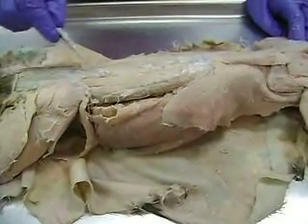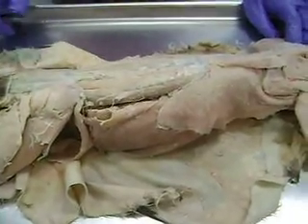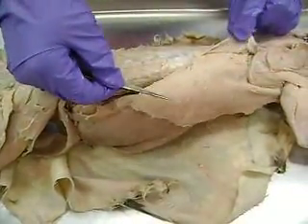These would be the erector spinae muscles. You don't have to know the individual ones — just call them as a group the erector spinae. And then from this view, this is latissimus dorsi, like we saw before.